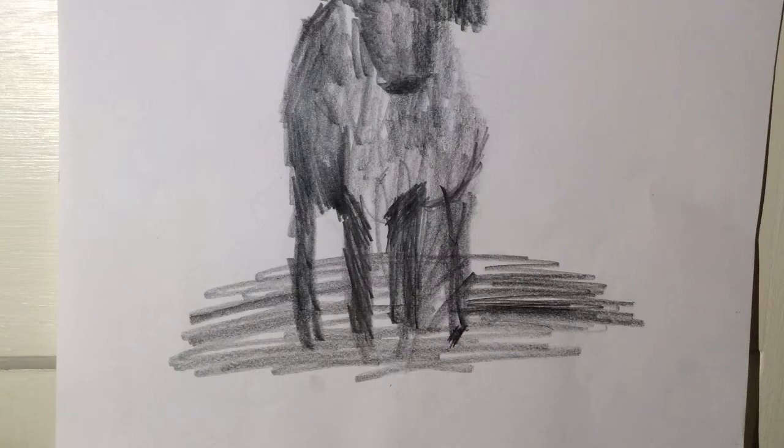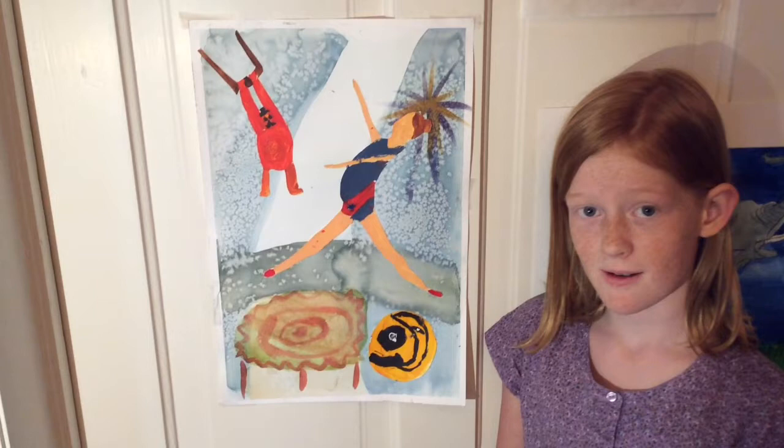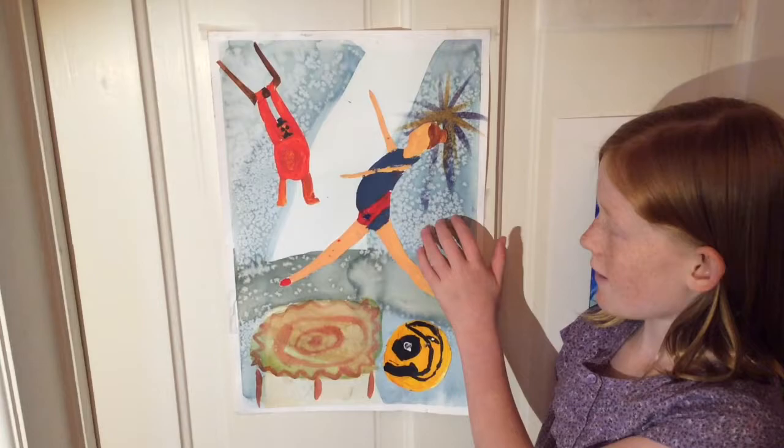This is a picture of a circus scene with watercolor and acrylic I painted. I really like it because I used salt in the background to make the little faces of the people.